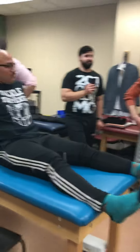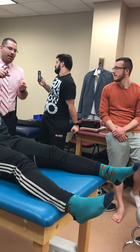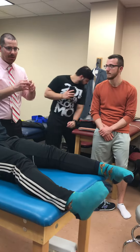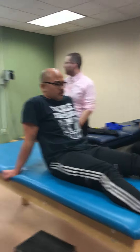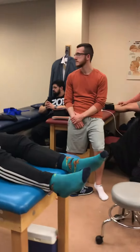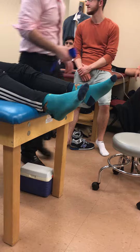We'll practice those in a moment. The only new technique we showed you is just a quick little pull at the end of something we already did. So you have two Grade 5s, and now we have the MWM. Let's see if I can do this in these pants that are undersized.